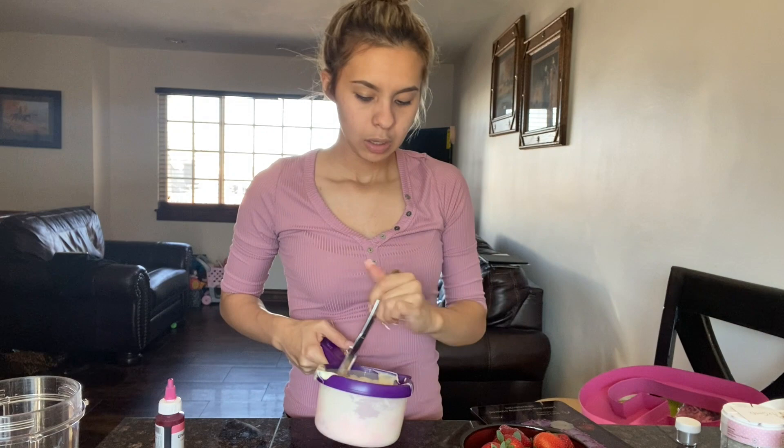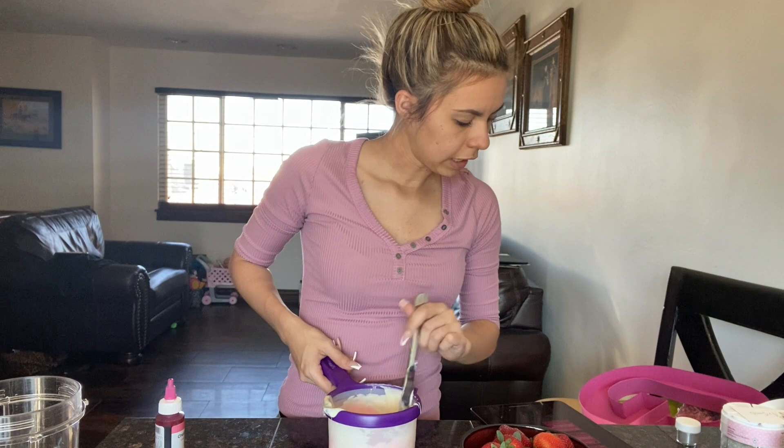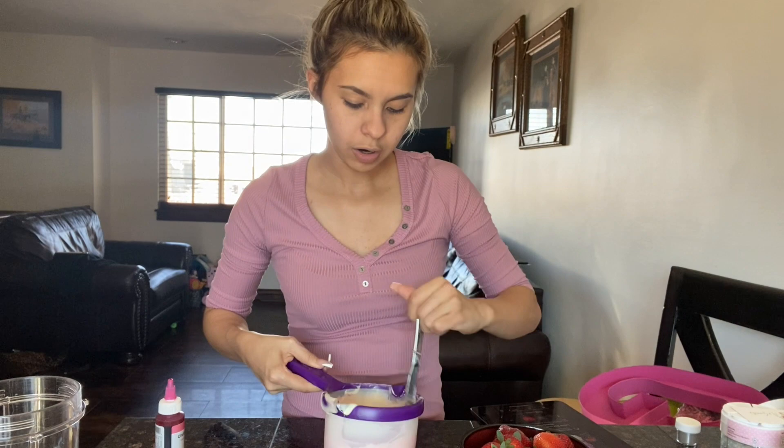I asked you guys to send me questions. The first one was about getting the letters — yes, it is really hard to get them. What I ended up having to do is buy a bunch of letters and just save them in case anyone orders that letter. I used to be able to go to Hobby Lobby and the letters were there, but now they're all gone and I have to go to more than one Hobby Lobby. It's kind of hard now because everyone's doing them.